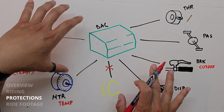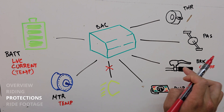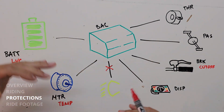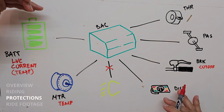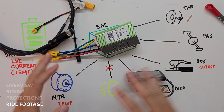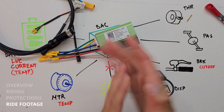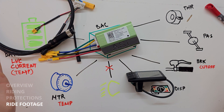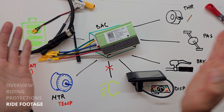Of course, this is a simplified view — every single one of these protections has maybe five or ten different parameters that we need to program, research, and test to make sure they're going to work without you noticing. That's it — we've gone over how the system rides and how the system invisibly protects everything in the back end. Before we finish up, let's see some riding footage and call it a day.